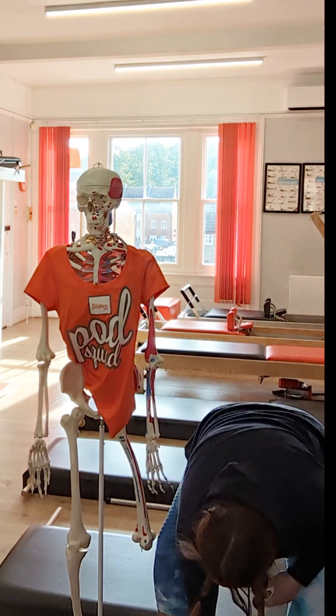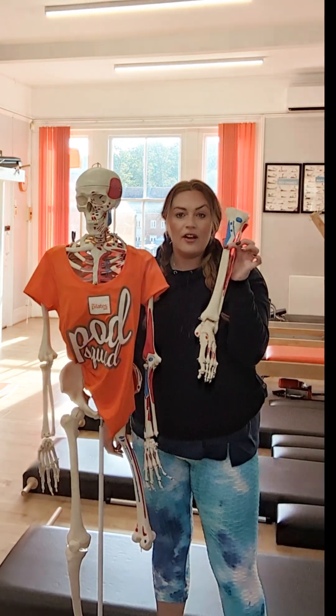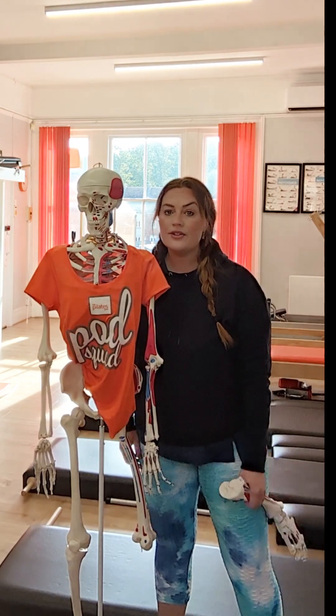His leg literally just fell off because you have no core muscles. So you can say them all the time.